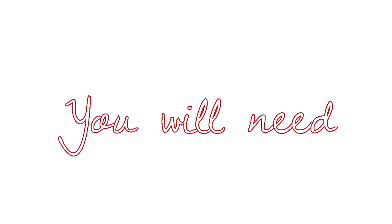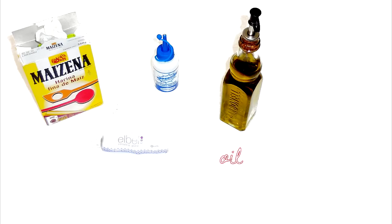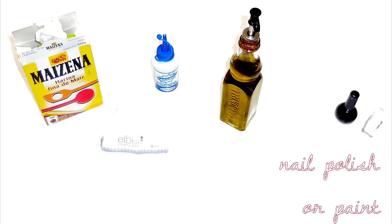To make your own clay accessories you will need some cornstarch, white glue, vaseline, oil and some acrylic paint or nail polish.